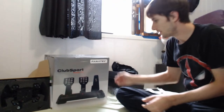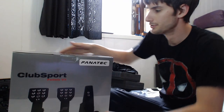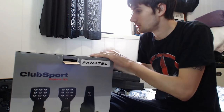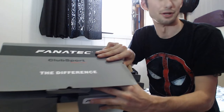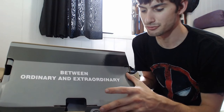We've got the Club Sport pedals — the last unboxing we're going to do. Then I don't know if I'm going to keep this stream on or shut it off and play around with it once it's set up. The difference between ordinary and extraordinary is that little extra.